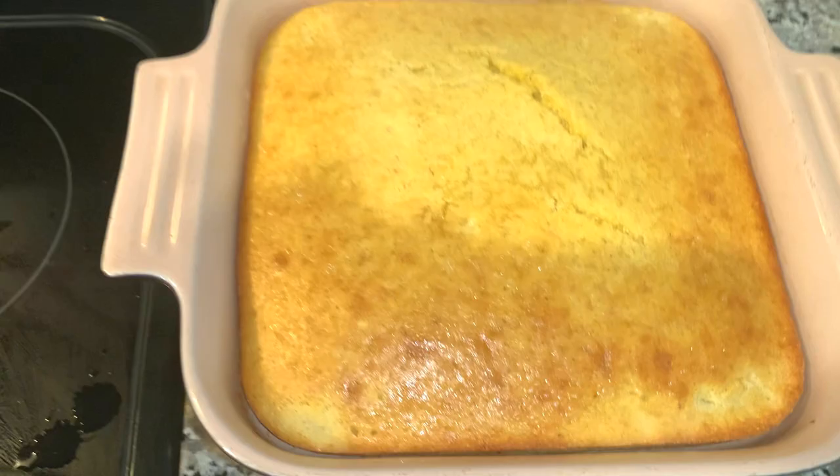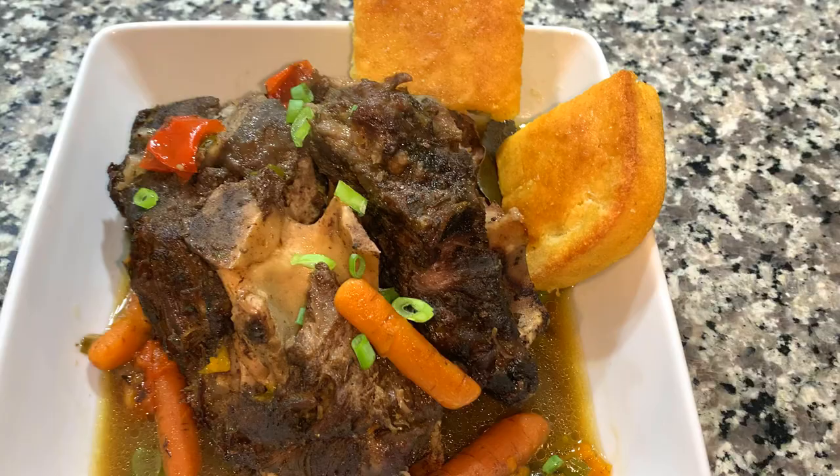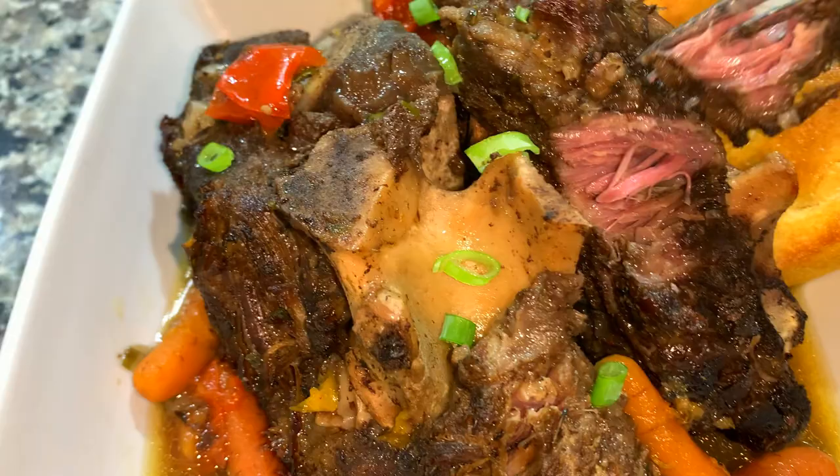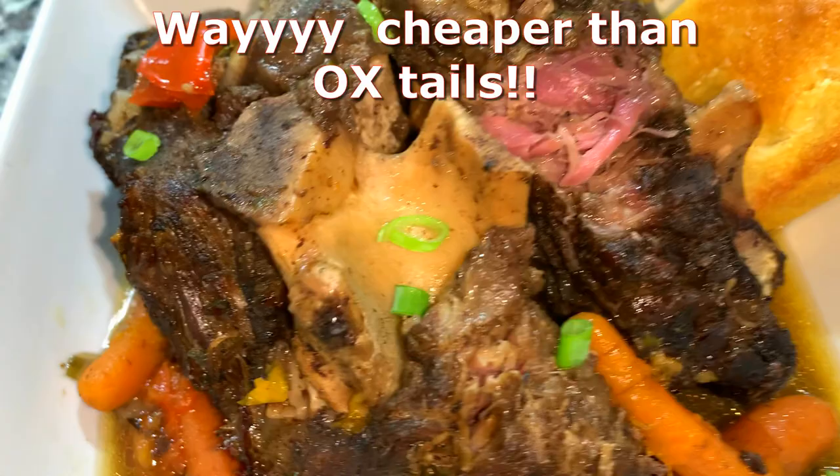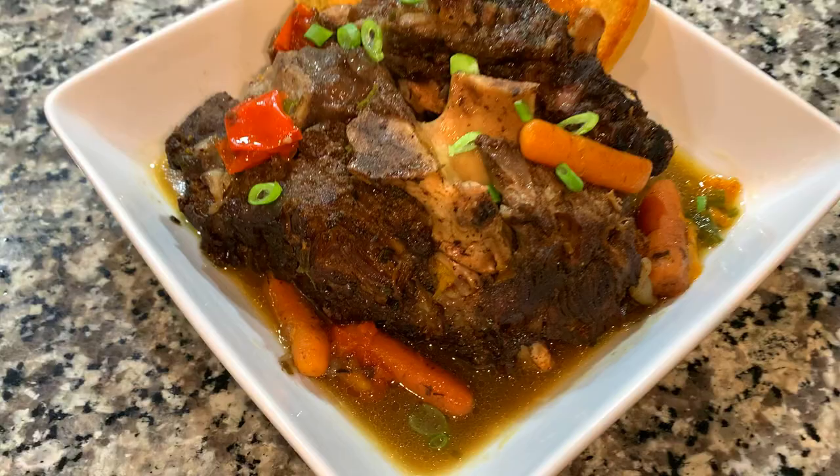Hey y'all, my name is Tani and I love to cook. Today I'm going to show you how to make some delicious beef neck bones. I've shown you in the past on this channel how to make pork neck bones, but today we're going to make beef neck bones because a lot of people don't eat pork — for religious reasons or just because they don't like that particular cut. This taste will rival that of oxtails, steak, and pot roast — you're really going to love it.